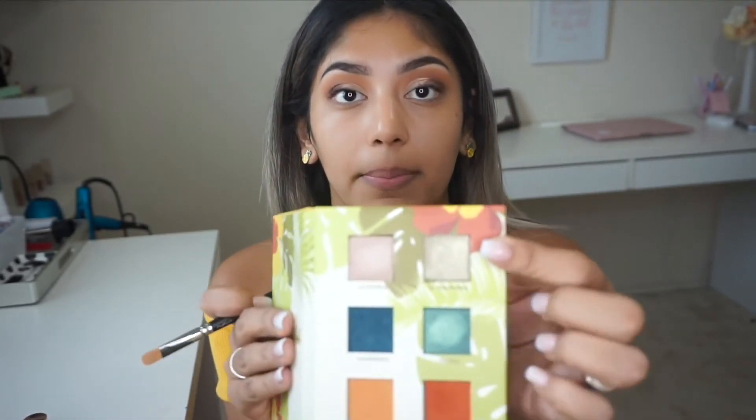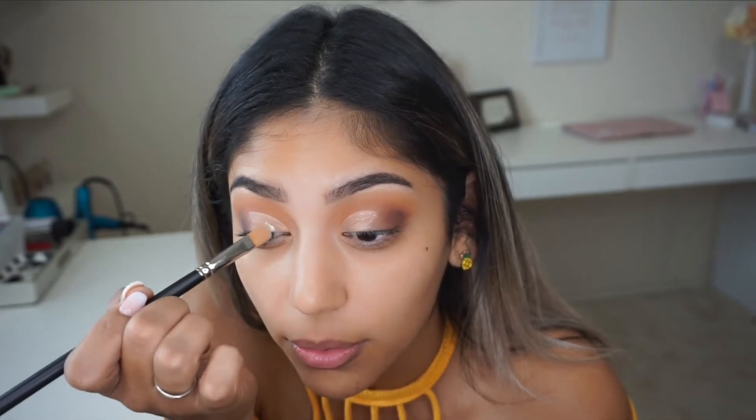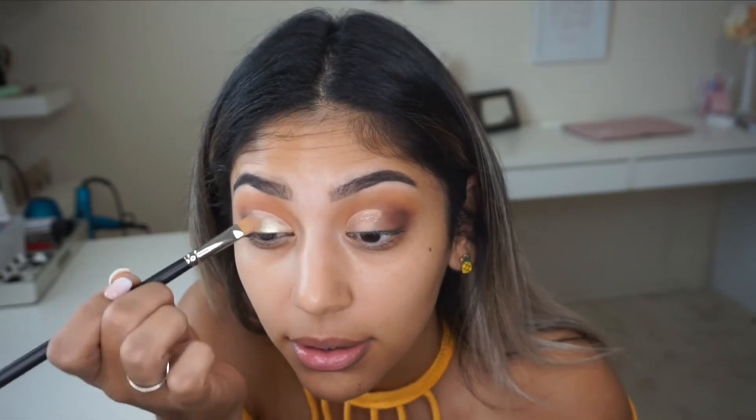I went ahead and cut my crease a little bit to see if this color will stand out even more. I'm using El Malecon with a MAC 242 brush. Oh wow, that is so freaking pretty!